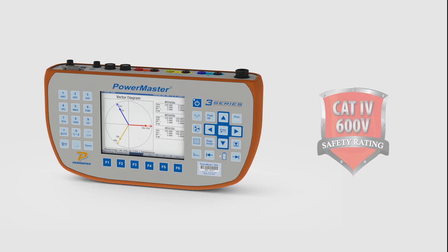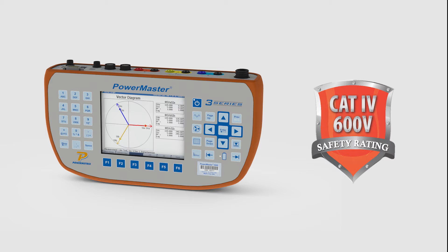At Powermetrics, we take the safety of your metering personnel very seriously. That is why we designed the 3-series with Cat4 600V safety compliance. It is the only product in its class manufactured in the United States to offer you this extra level of protection.